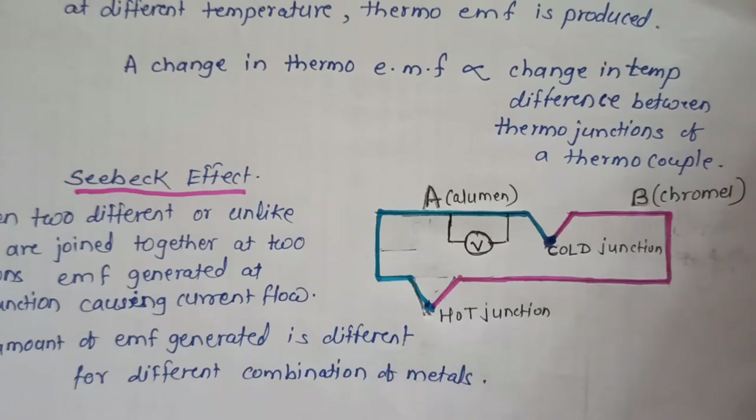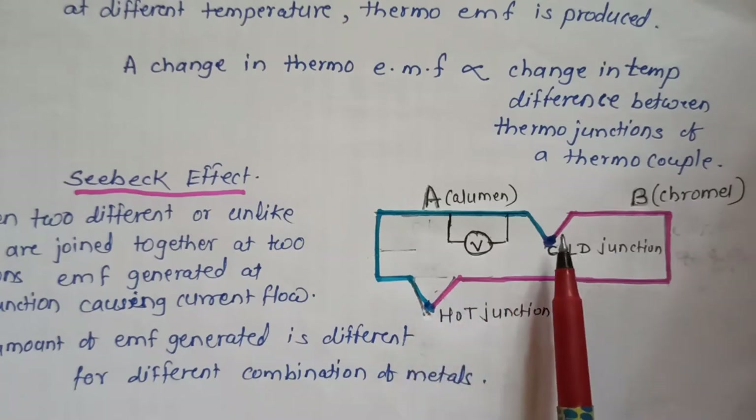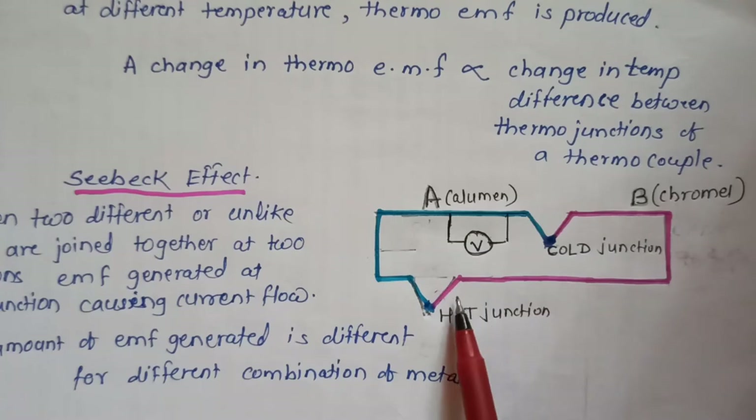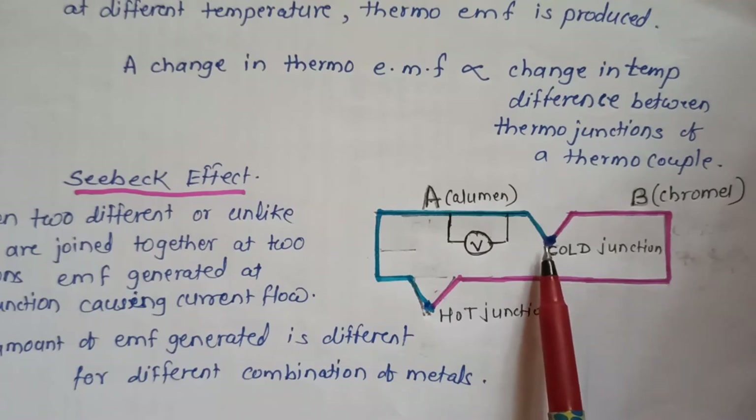If the circuit is maintained at different temperatures — that is, if the two junctions are maintained at two different temperatures, one being the cold junction and another the hot junction — then an EMF is produced in the circuit and current will flow. The total EMF depends upon the metal used in the circuit, and for different metal combinations there is a different range of temperature. For measurement of temperature, one junction of the thermocouple is connected to a body whose temperature is to be measured.